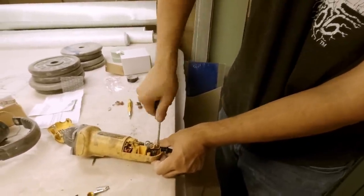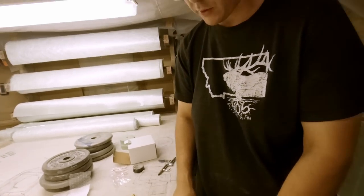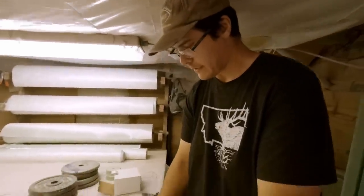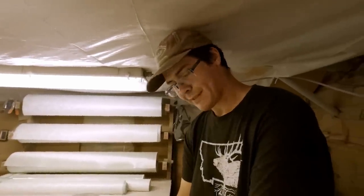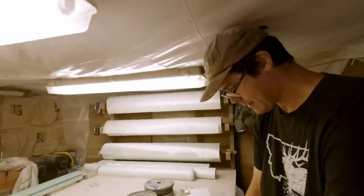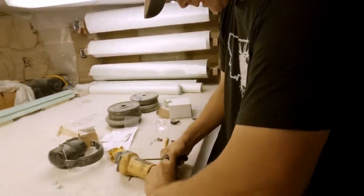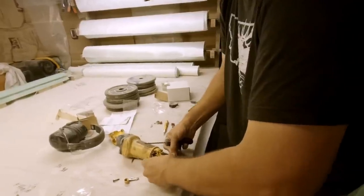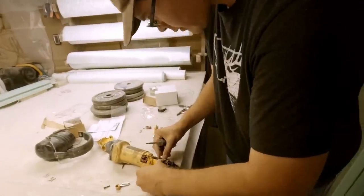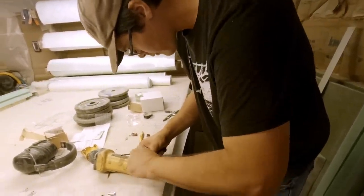Actually last time I tore this apart - thinking it was the brushes - it was actually the cord that had been bent around enough that inside the insulation it had worn down to like one strand of copper going through. Amazing it was still working.